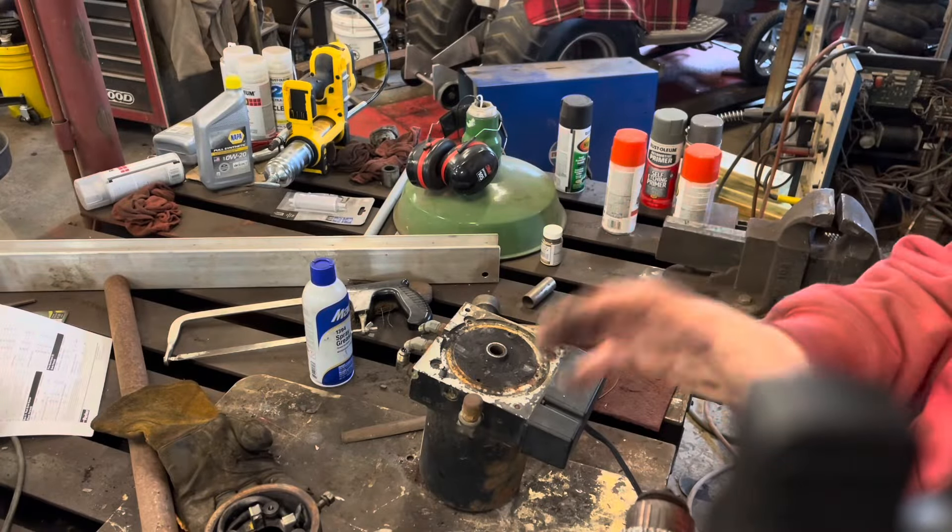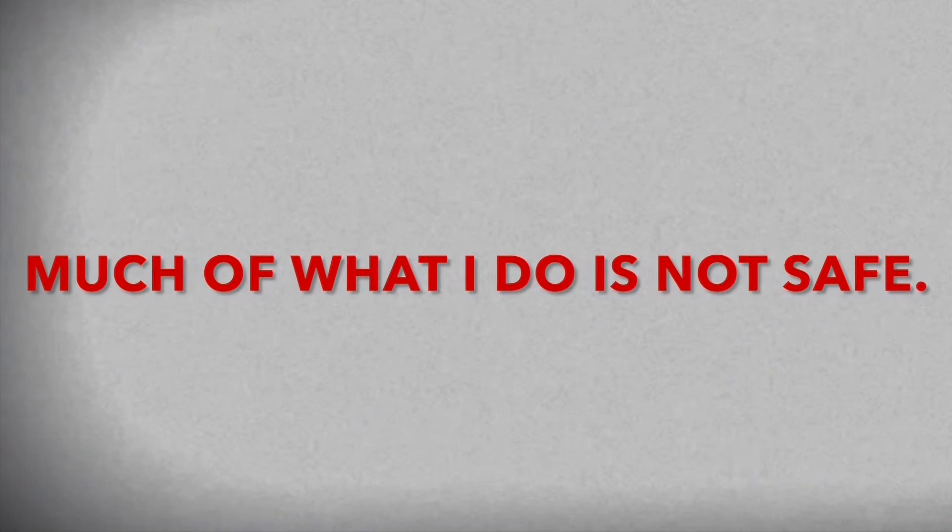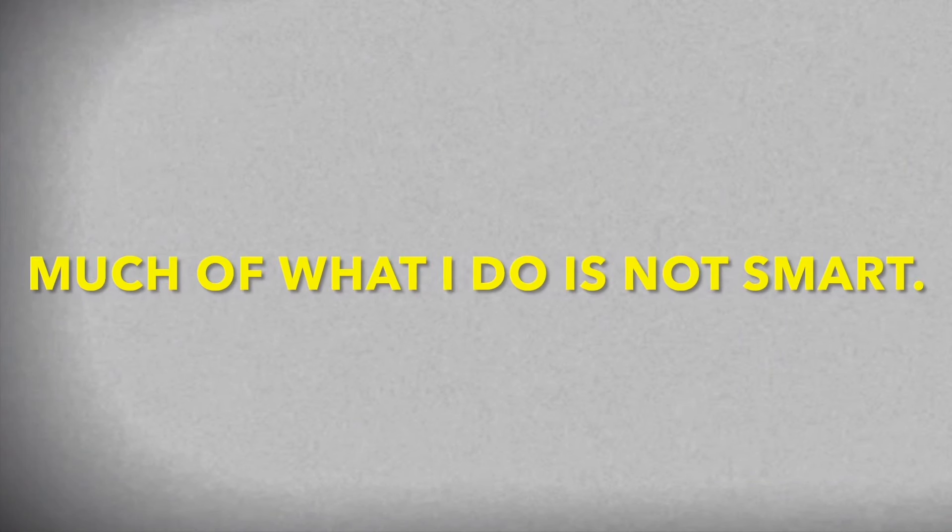We need a torch. I hate that nut. Because it ain't built until it's overbuilt. Don't force it — get a bigger hammer. Every day is a school day.